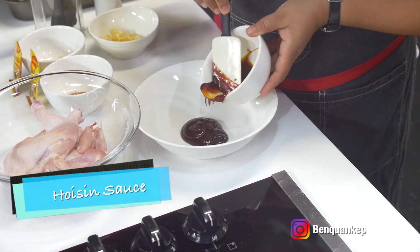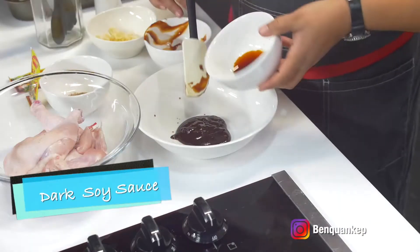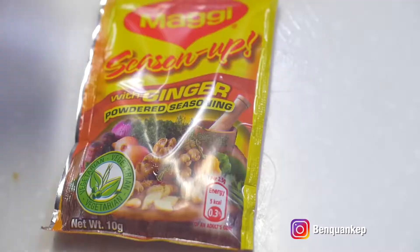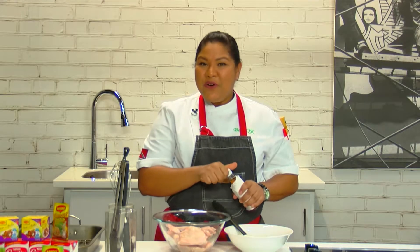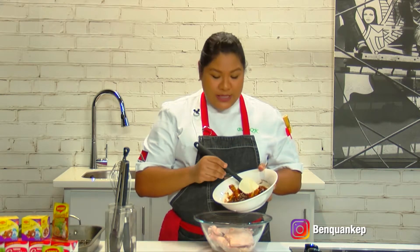Into a bowl I'm adding some hoisin sauce, which gives us a nice rich, sweet, almost barbecue flavor. To the hoisin we're adding some dark soy sauce, then some Chinese five spice powder, some fresh garlic, and of course our Maggie seasoning. To make our roast chicken nice and sticky and get a good glaze, we're going to add some honey to our seasoning mixture.